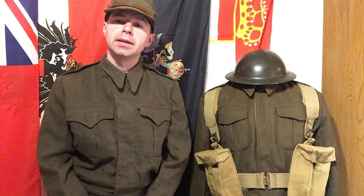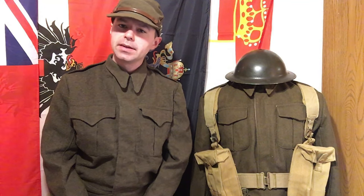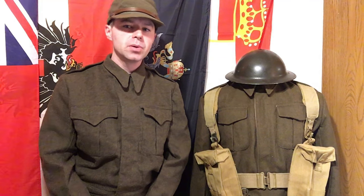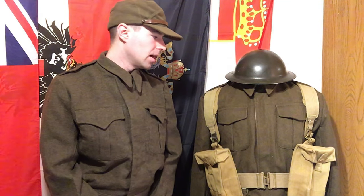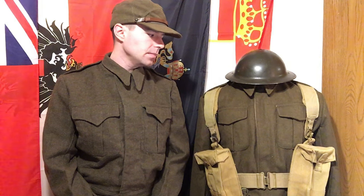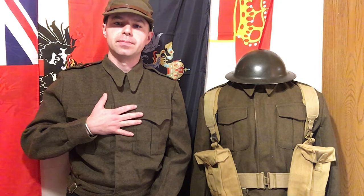Hello there, YouTube. Devin here again. Today we're going to be doing a review on this reproduction Pattern 39 Canadian Battle Dress. It's not listed as Pattern 39 — you can buy it today. It's actually a fairly high quality repro. There are a couple of gripes with it, but we're going to compare it to a set of Canadian Pattern 49 Battle Dress, which is basically the exact same thing as a Canadian Pattern 39 Battle Dress uniform.